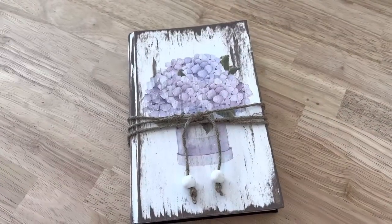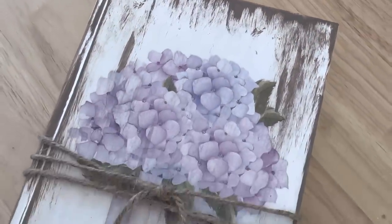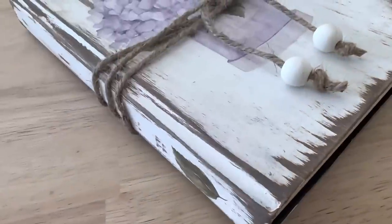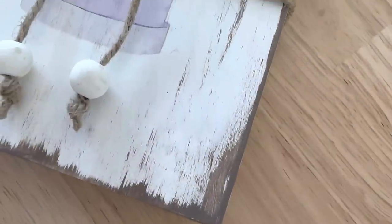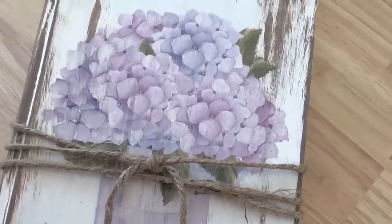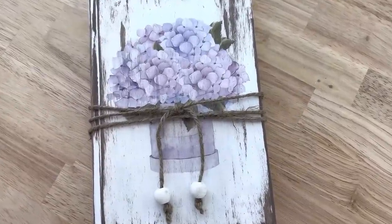If you want to get your own Essential Stencil rub-on transfers, there is a link in my description box for 30% off a bundle — it's for Distressed Princess viewers only. Go check out Essential Stencils because they have so many great things for creative people to play with.